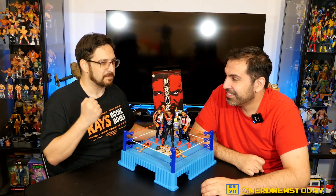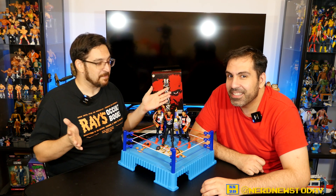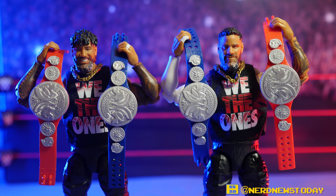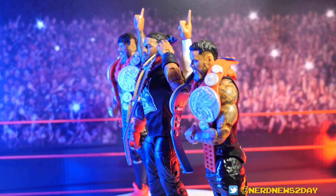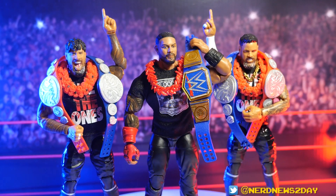Just wait until they do the same thing with Randy Savage — we'd actually buy those. Anyway, the Usos are great, and if you want to pick them up, the only place to get them is Ringside Collectibles. We don't have any affiliate or discount codes, so you're on your own — but Ringside, throw us a discount code one of these days! Thanks for watching, I'm Matthew and I'm Vinnie, see you next time on Nerd News Today.